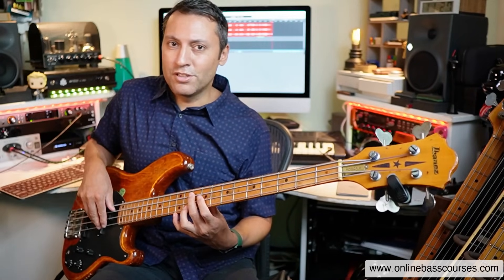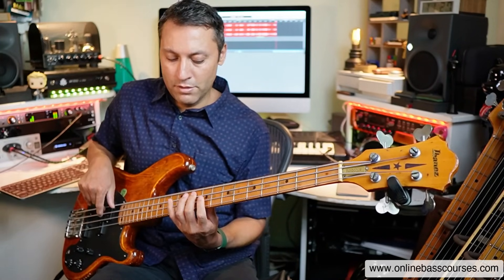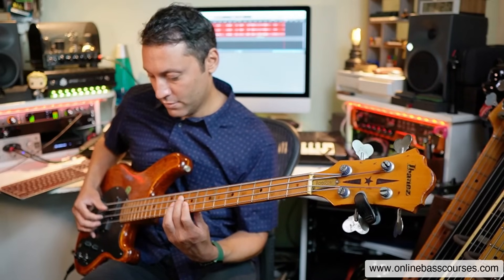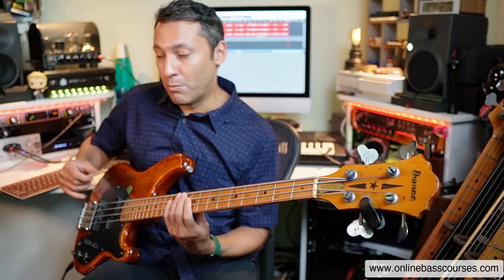Did you hear that? That was just a G major scale. I have to adapt the technique a little bit if I want to play in this style — using a bit more of the thumb perhaps.